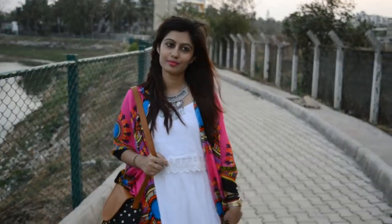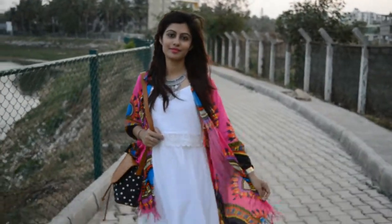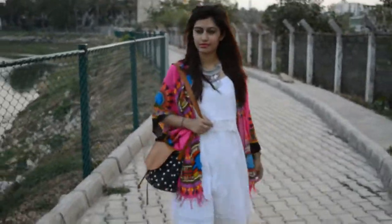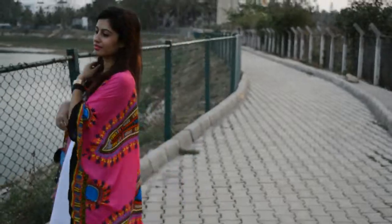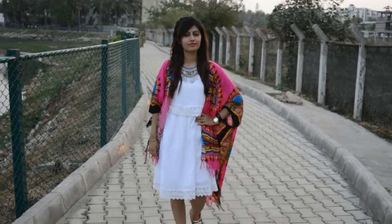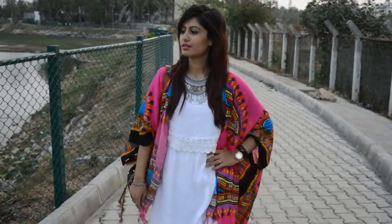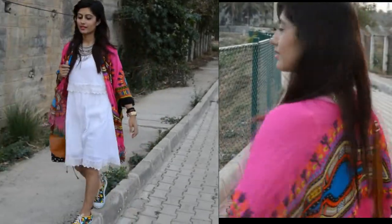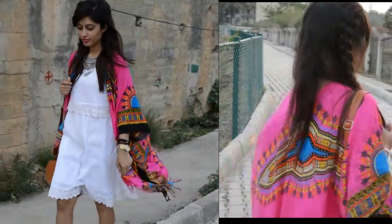Hi guys, welcome back to my channel! Today we'll be doing another DIY and we'll be making a kimono. Kimonos are such a hit nowadays and one of the summer essentials which you should have in your wardrobe, so let's get started.